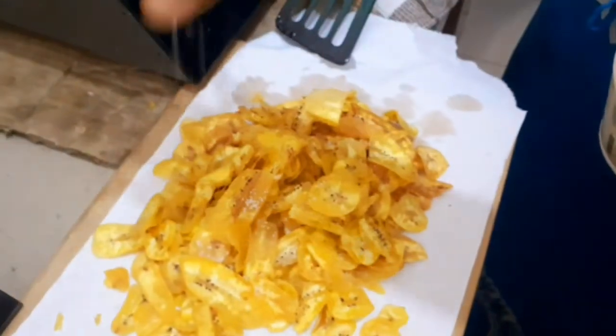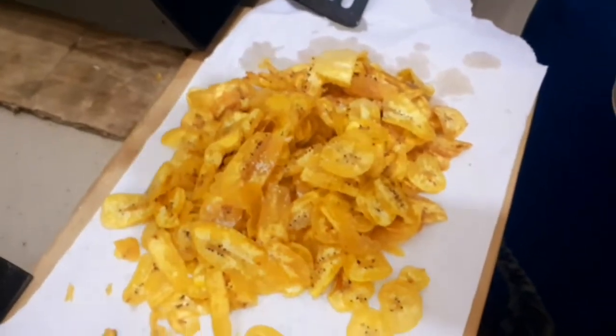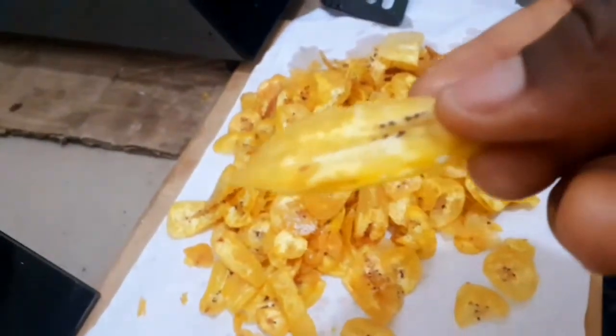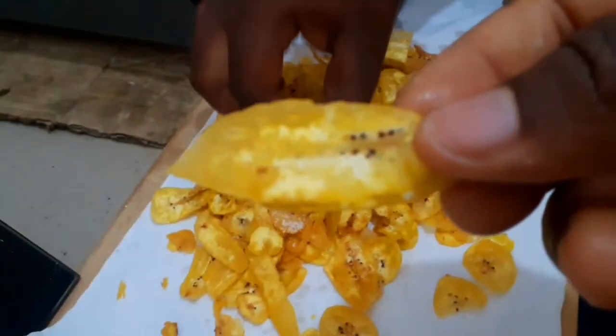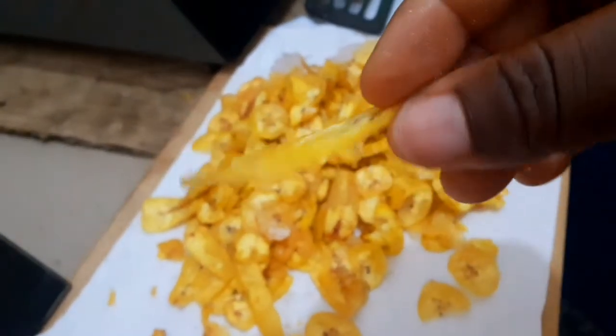The last thing to do is take out the plantain chips, drain them on some paper towel, and then season them with some salt. Some people like a bit of a peppery flavor, so you can sprinkle just a pinch of chili flakes or chili powder on top, and then you are done. Thank you so much for watching — I hope you love this recipe. Please subscribe to join the family and I'll see you in my next one, bye!